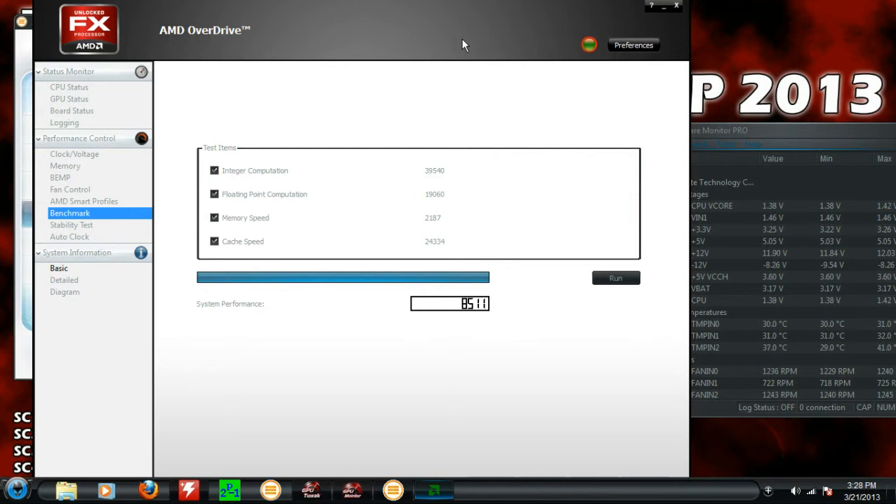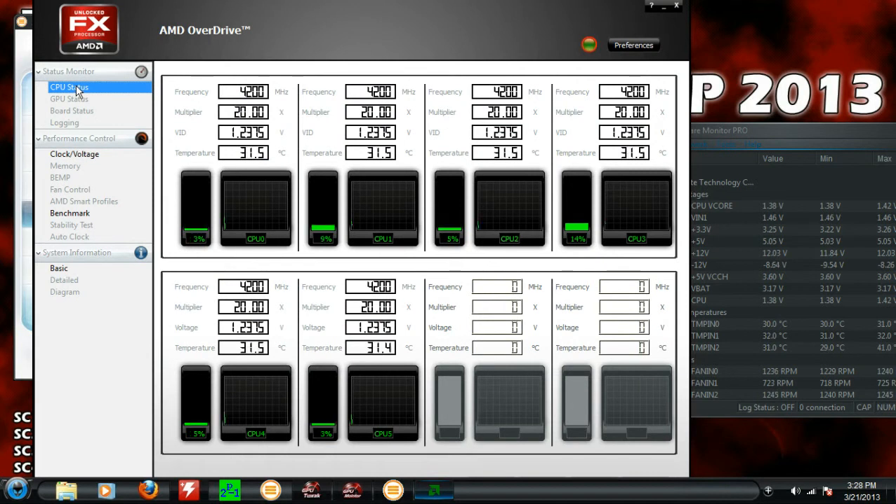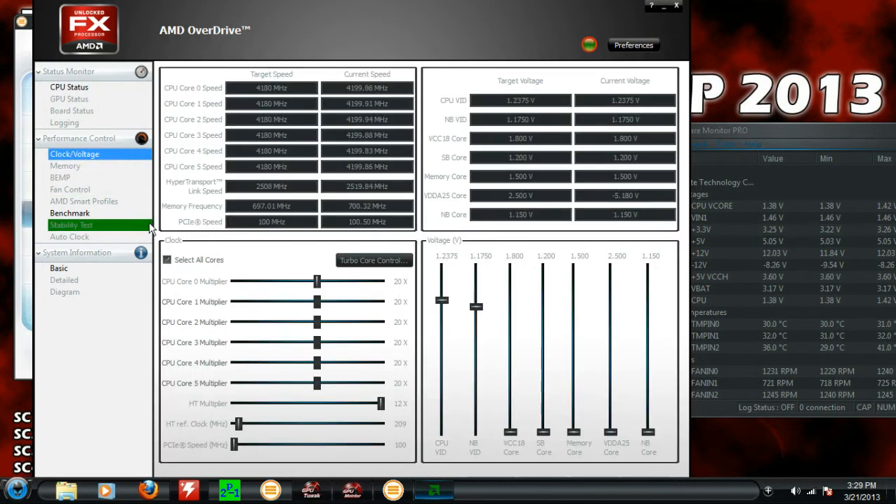Just keep in mind to keep an eye on your temperatures. It doesn't hurt to use Overdrive for that. If you want to learn how to use Overdrive to overclock with, I'll show you how in another video. I'm also going to show you how to get the best CPU front bus — or HT clock — that you can.